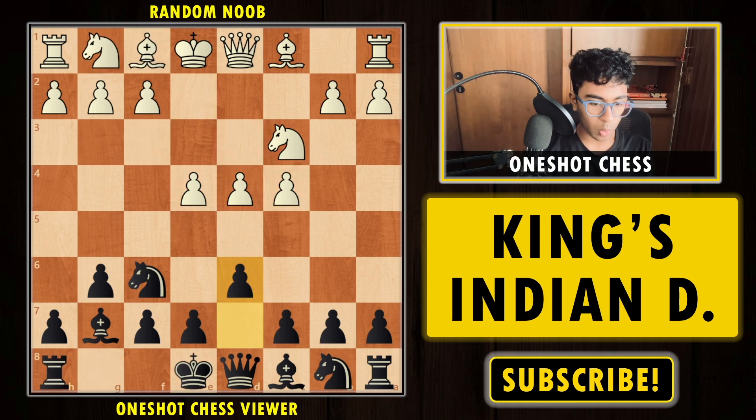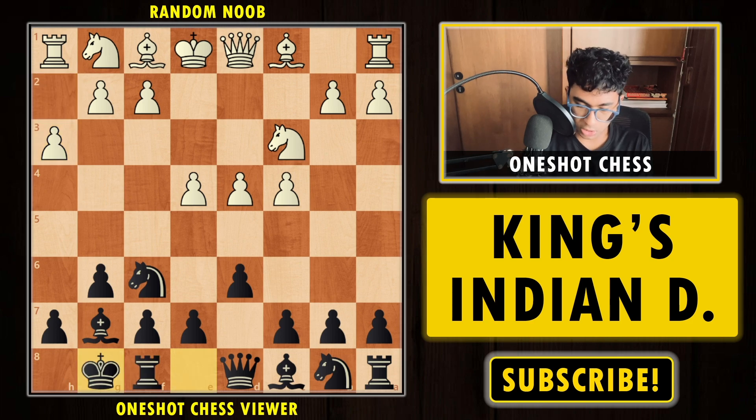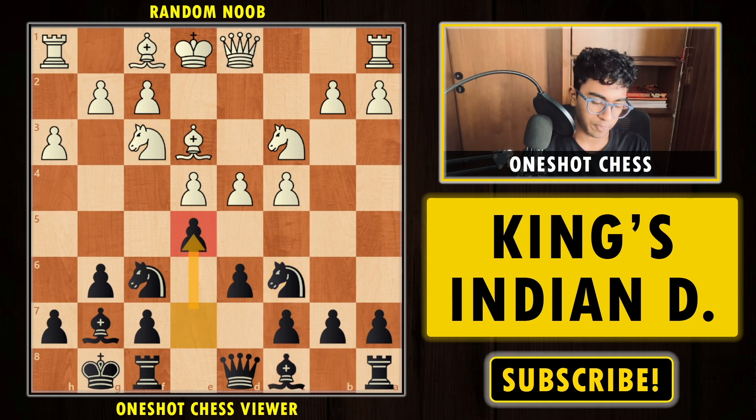Now let's understand what happens if your opponent plays h3, stopping your Bishop g4 idea. After h3, you still do the short castle. Bishop e3, and now you develop the Knight to c6, keeping flexibility with the bishop since you are not sure where it deserves to be. Now Knight f3, and now we strike in the center via e5. If white allows black to take, black has a very pleasant position.